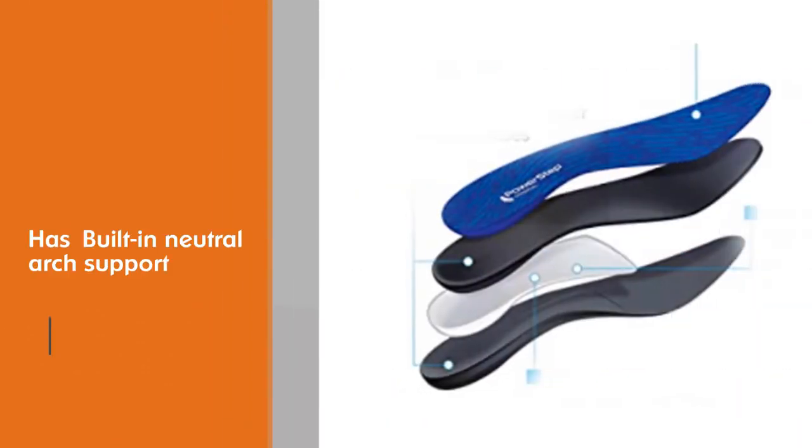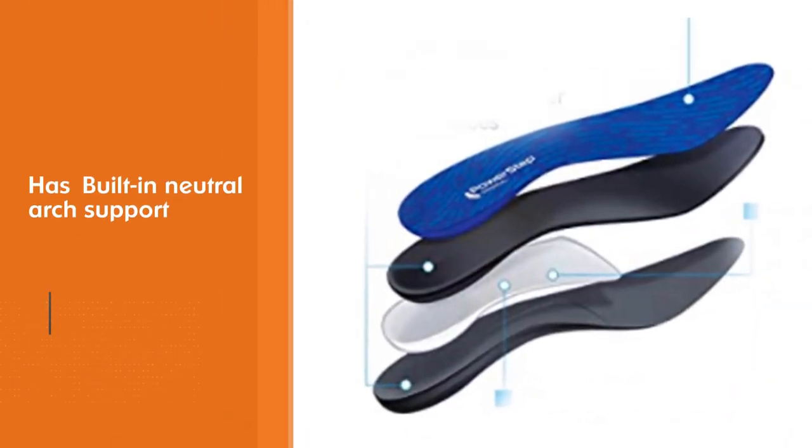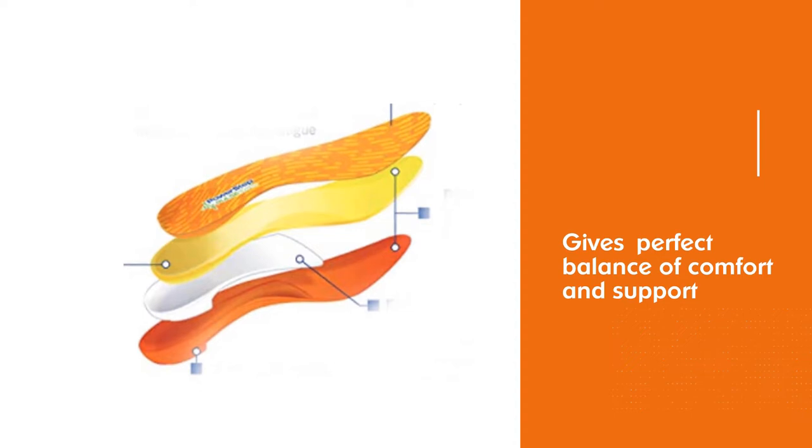Built-in neutral arch support and a dual-layer cushioning are the perfect balance of comfort and support in a low-profile design. With the proven PowerStep arch shape, original insoles cradle the arch and heel, adding stability and motion control to limit excess stress on feet, ankles, joints, and tendons.